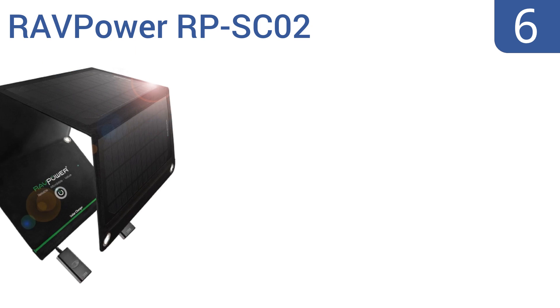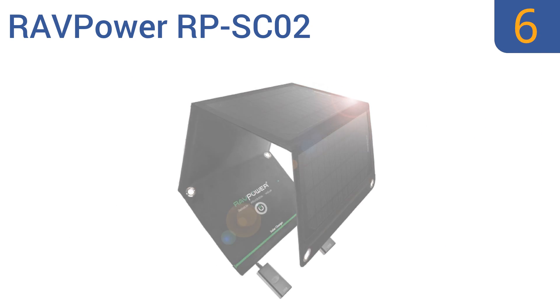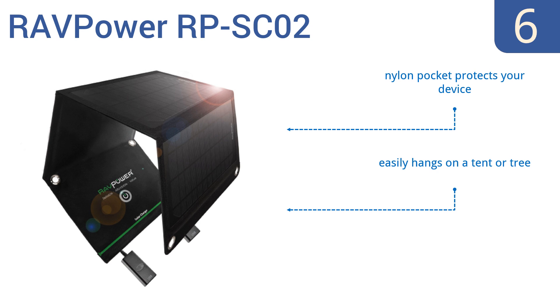Moving up our list to number 6. The RAVPOWER RP-SC02 is a popular choice for camping, hiking or any other outdoor activities as it's resistant to water, dust and mold. It can easily charge two devices at once with the total output current being 3 amps. A nylon pocket protects your device and it easily hangs on a tent or tree, but it is a little awkward to fold up.